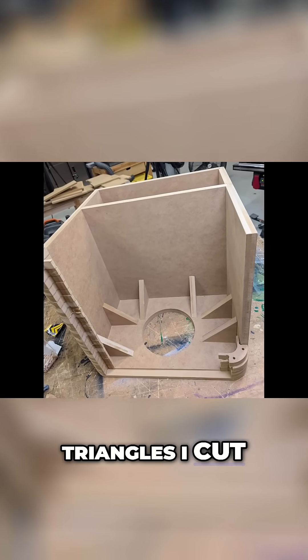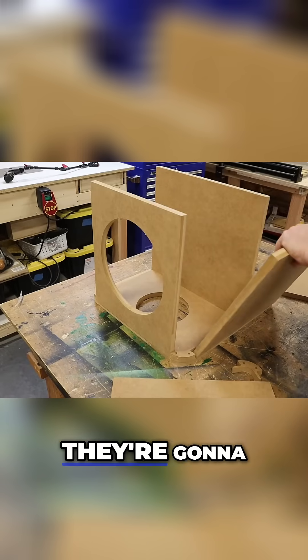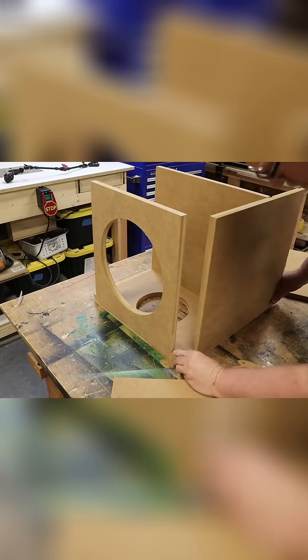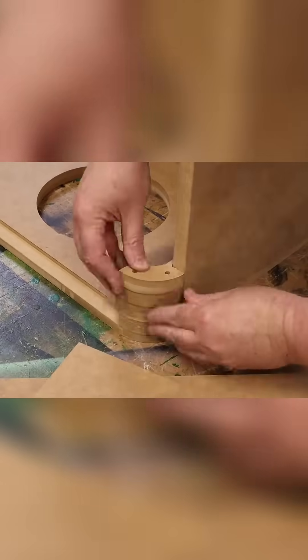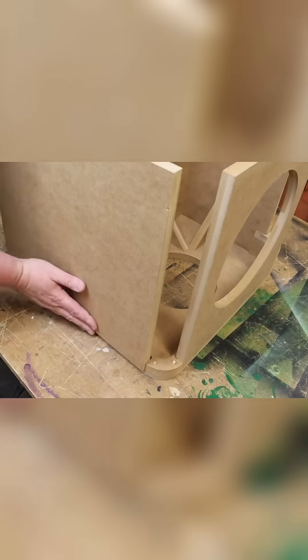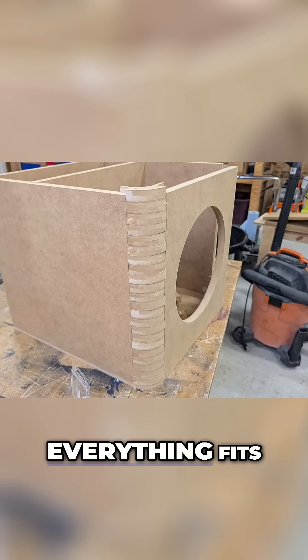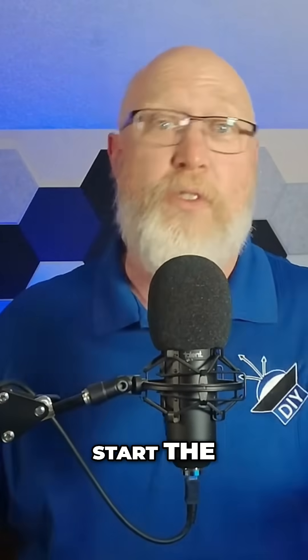In this shot you can see the triangles I cut earlier — these are the braces. I've just got them stuck in place for now, but this is what they're going to look like after they're installed. Everything fits together as intended. That means you can grab some glue and start the assembly process.